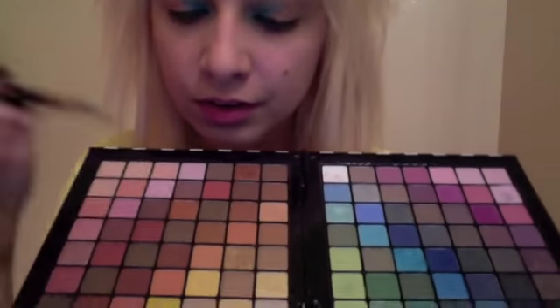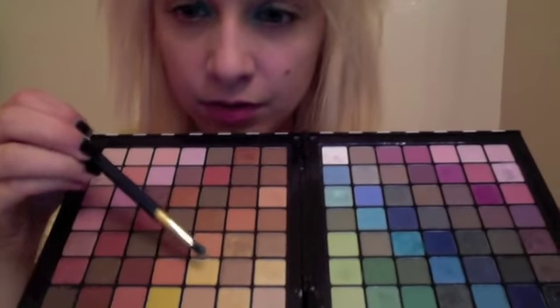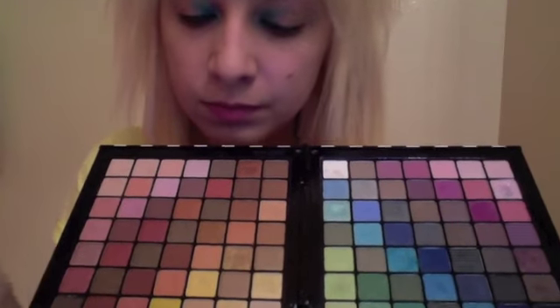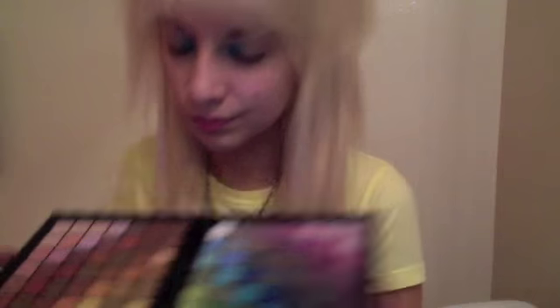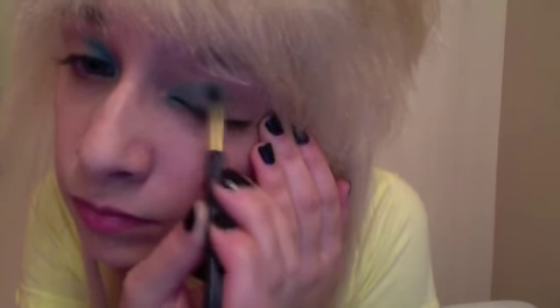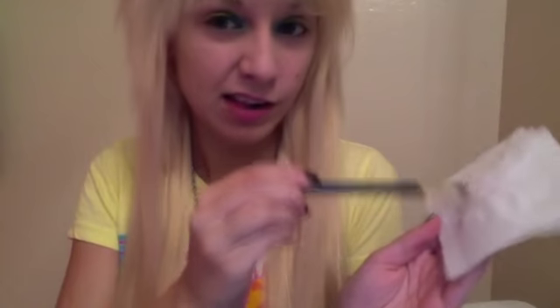The next step is to go back to your desired color palette and choose a soft yellow. I'll be using a darker yellow to make it pop. Then apply it to the center of your eye, but be sure to leave room for one more color on the other corner of your eye. Be sure to always wipe your brush off — you want clean colors, not mixed colors.